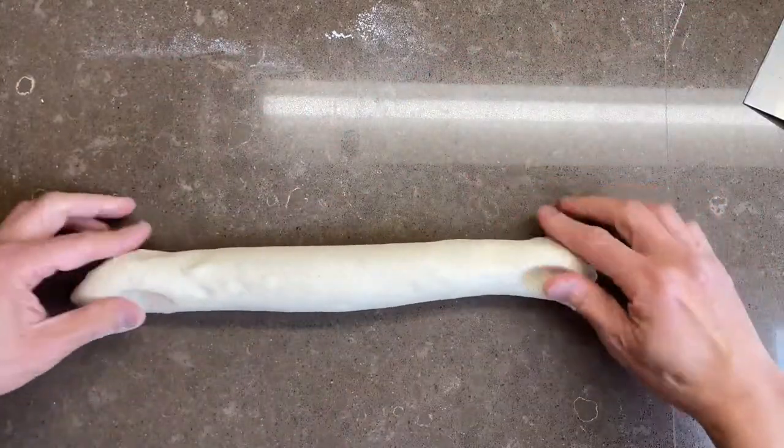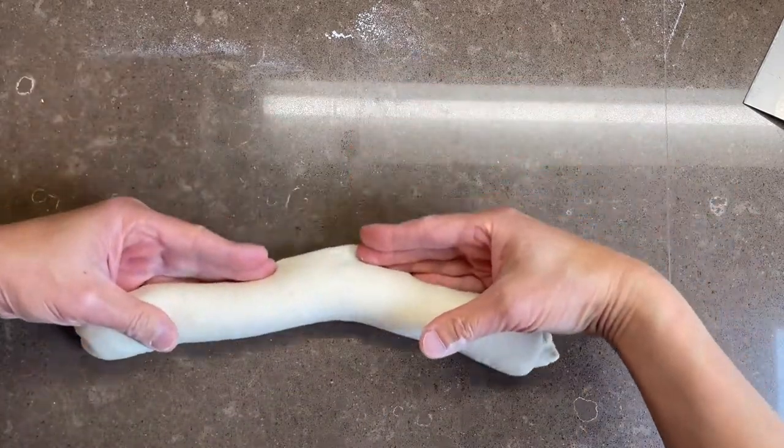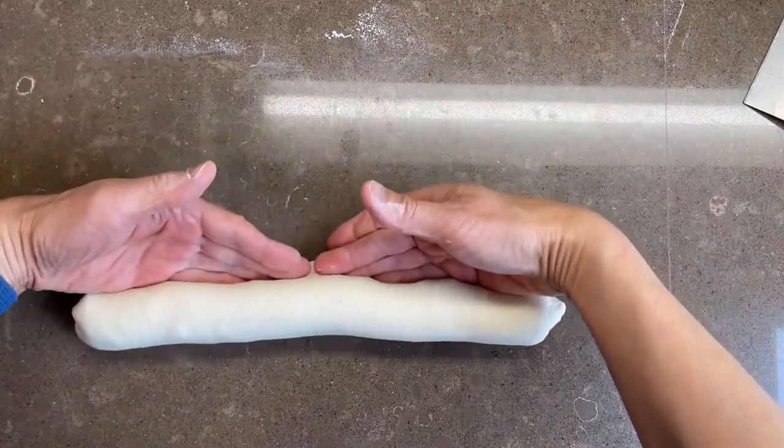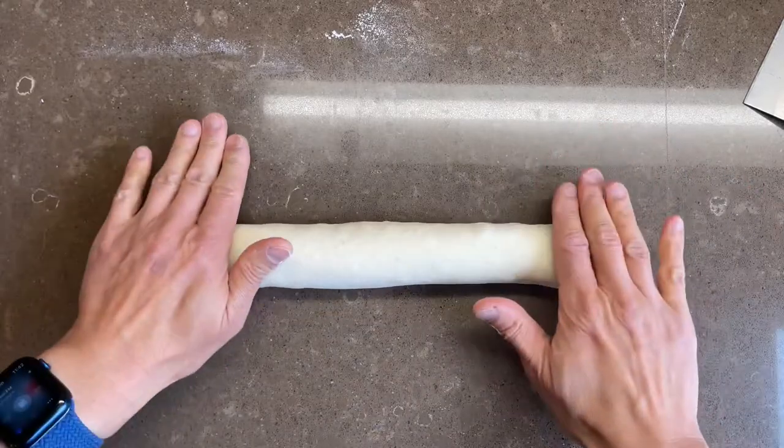We're not pressing down on the dough — we're pushing it along the countertop to create tension. It also lengthens the dough as it's creating this tension. This tension will allow those great blooms to occur.